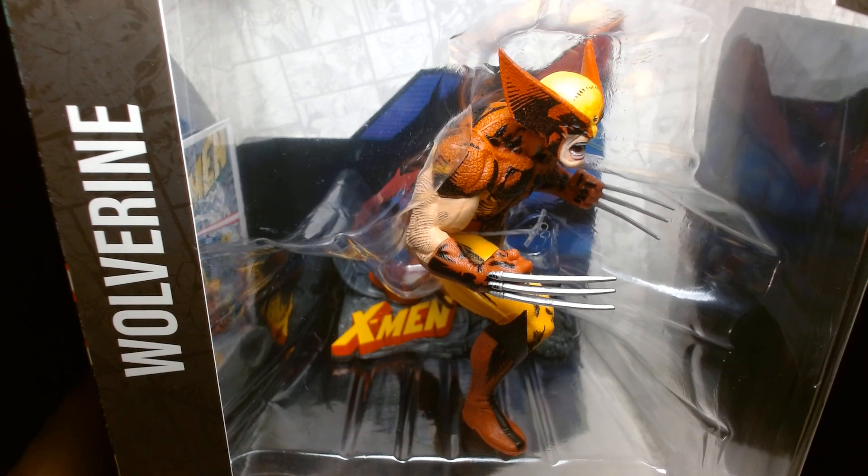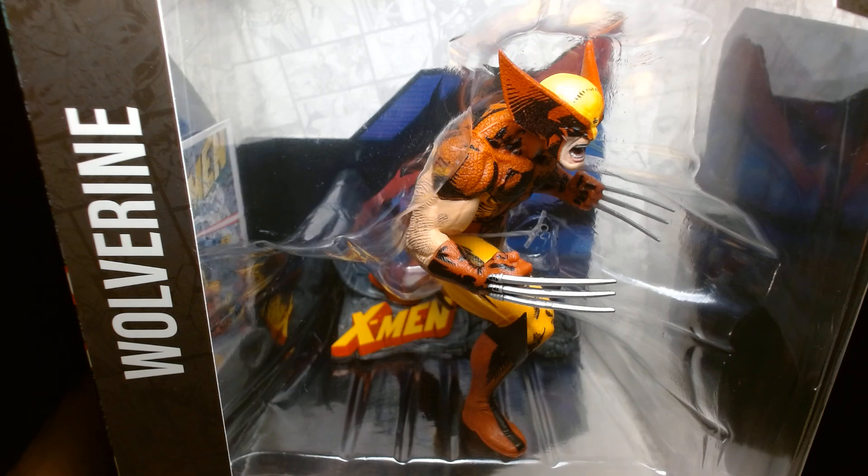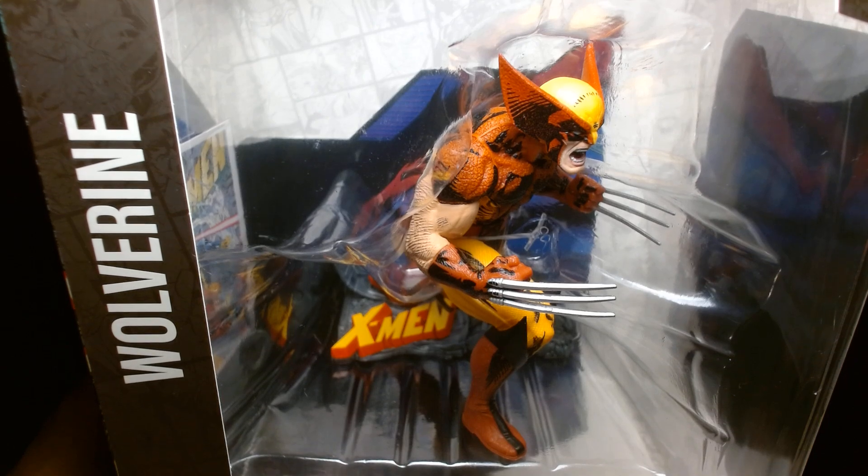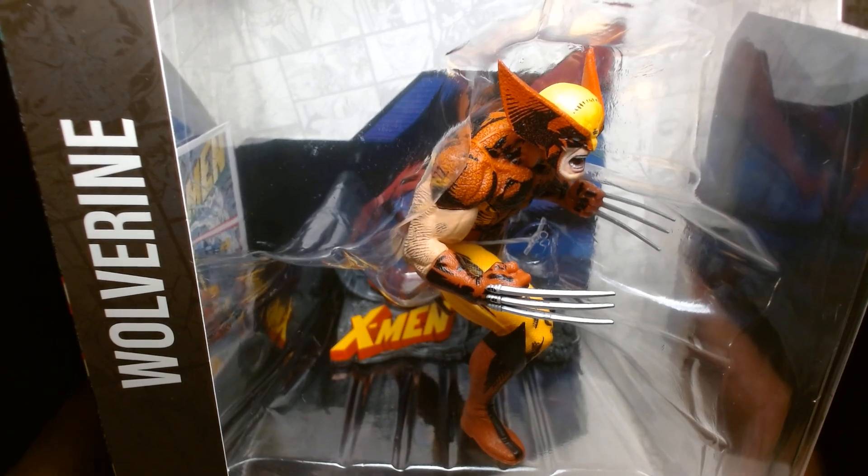Welcome back. It's me, Lou. I'm here for another action figure unboxing and review. And today from McFarlane Toys, in collaboration with Marvel Comics, we are featuring Wolverine.